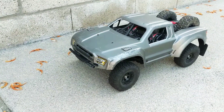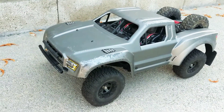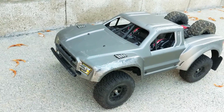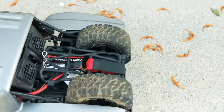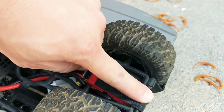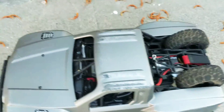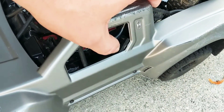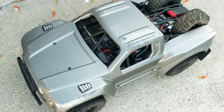Hey everyone, just wanted to give you a quick short run video of my upgraded FY08 with a 2845 5900 kV brushless motor running on a 3S. I mentioned in the other video I have a strap there to keep the cage from coming up. I got the switch routed nicely — hear that brushless motor sing!